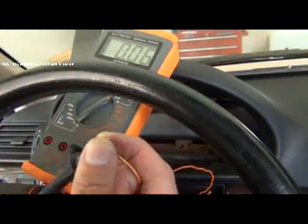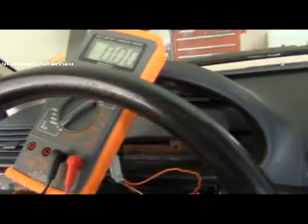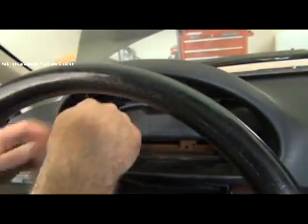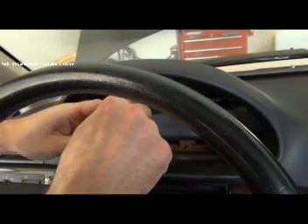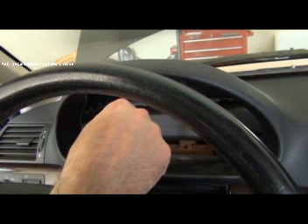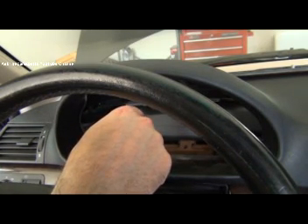If my instrument cluster is not working correctly and it's not powering up, and I have voltage to my connector and a good ground, I've basically proven that the instrument cluster itself is the failure. I'm going to take these pins back out — I know my powers and grounds are good and my cluster is working. Always check your fuses first: for this E46 it was fuse 10, fuse 34, and fuse 43. Pin 4 is fuse 43, pin 6 is fuse 10, and pin 5 is fuse 34. Pin 1 is your ground.